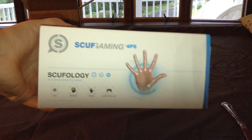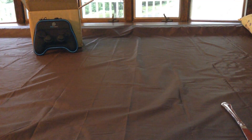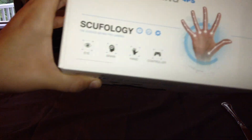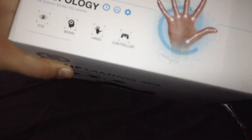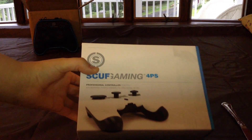Right here on the first side you see SCUF Gaming 4PS — SCUFology. You got the eye, brain, hand, and controller — those are the four steps. SCUFology, the sounds, mind programming. You got the hand. The nice front — professional gaming controller for the PlayStation 4.